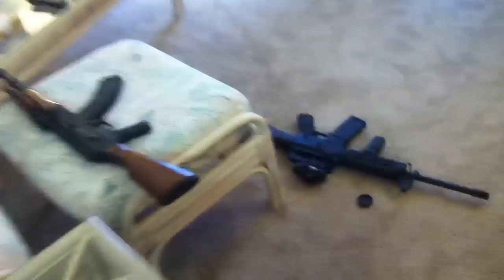So this is my mini crib — those are my guns. I'll try to make more videos later, I've just been really busy.